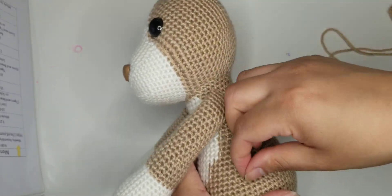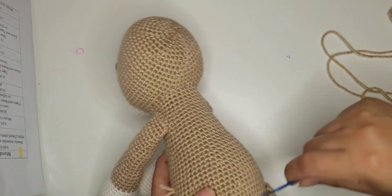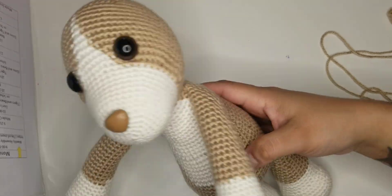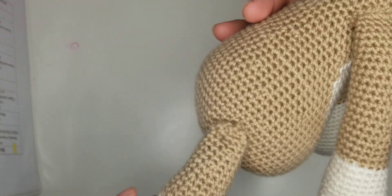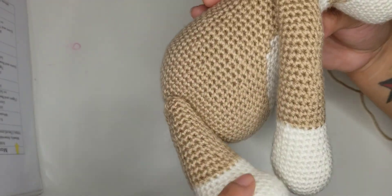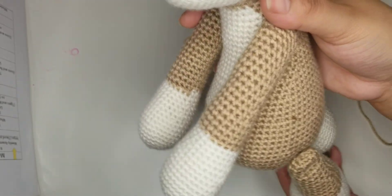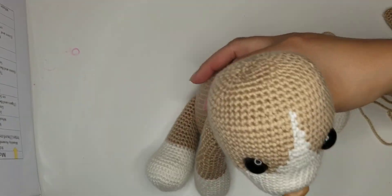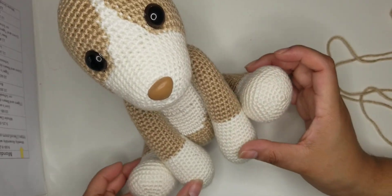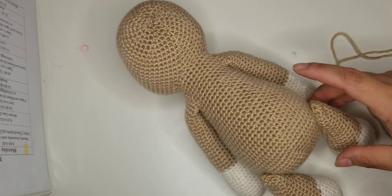Then just go ahead and hide the tail. You might get a little indent, so all you have to do is pop it out and cut your extra. And you have movable legs! He can sit.